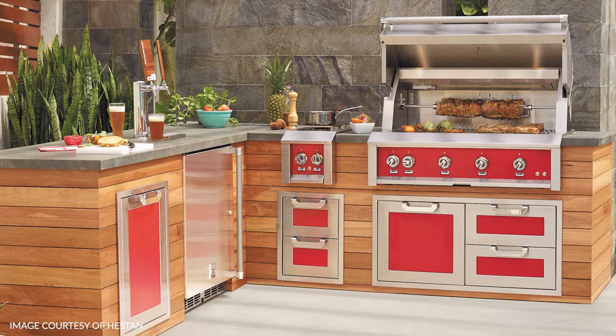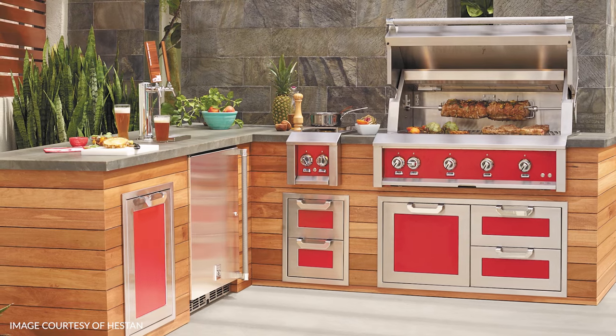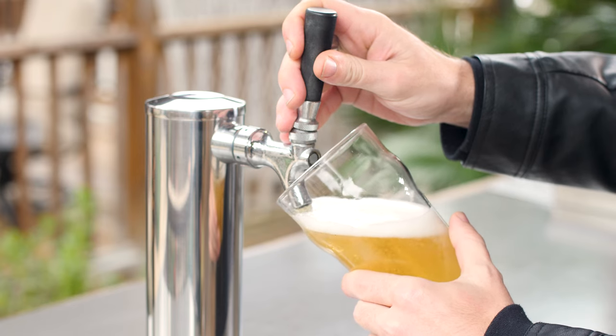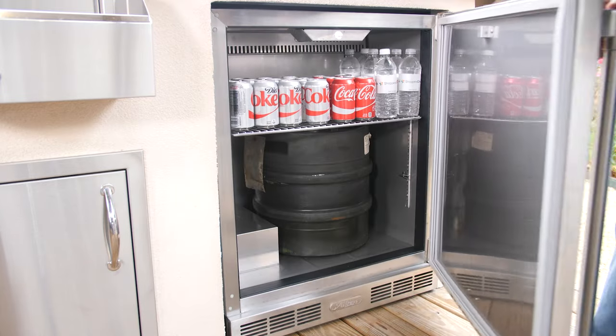Outdoor kegerators. These are awesome for the beer guy — they'll keep your favorite beer right there on tap at the perfect temperature whenever you want it. Some models even have beverage racks above the keg so you can store even more beverages. So if beer is your thing, this is definitely something you want to look into.